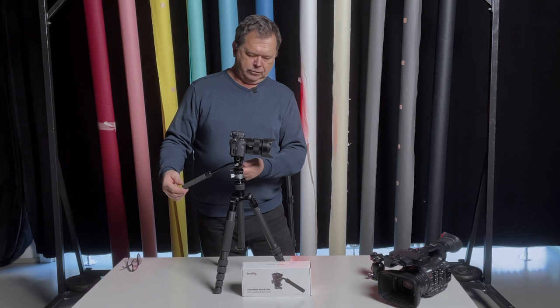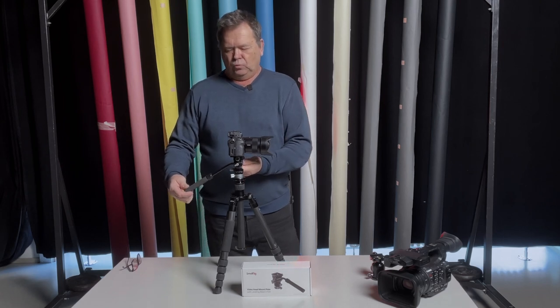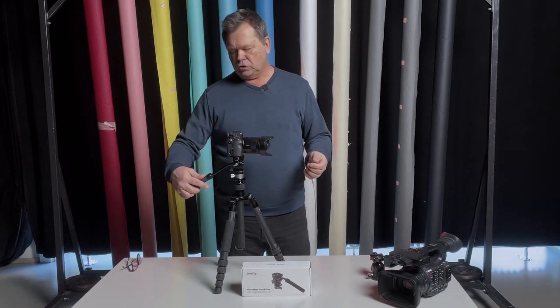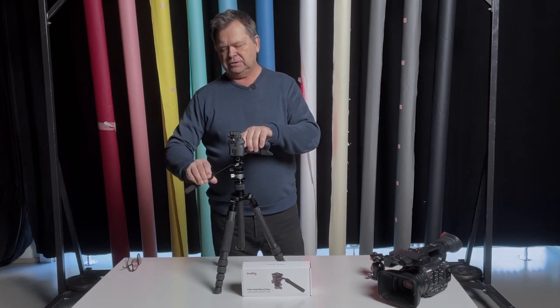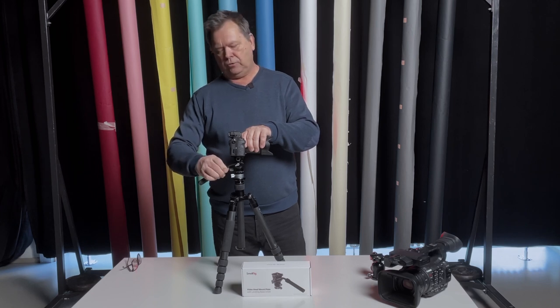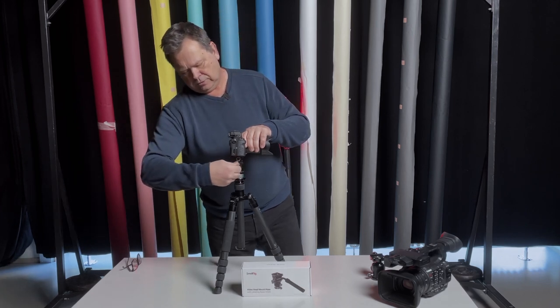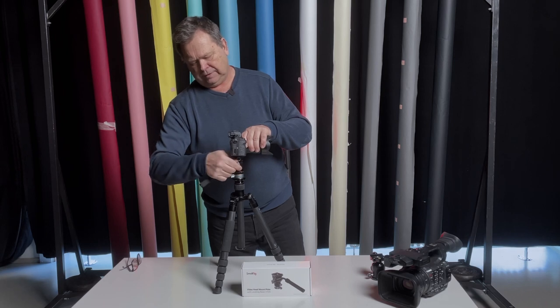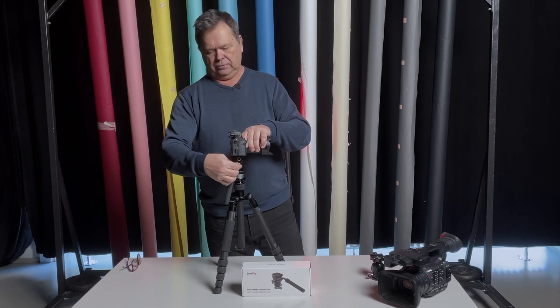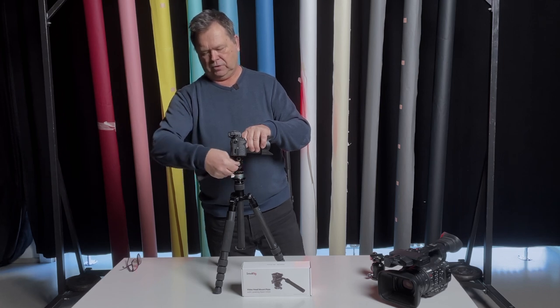It also has this handle, which a lot of video heads have, which makes it easier to do the panning with more control. And this is actually telescoping, so you can make it smaller to make it easier to pack away. You can fold it down for travel quite quickly, and then pack the tripod away reasonably well. So that works quite well.